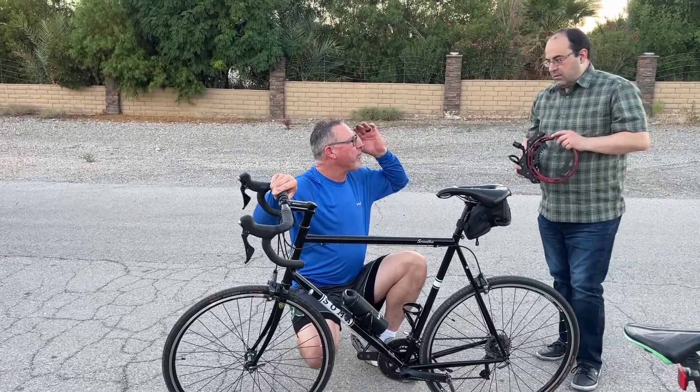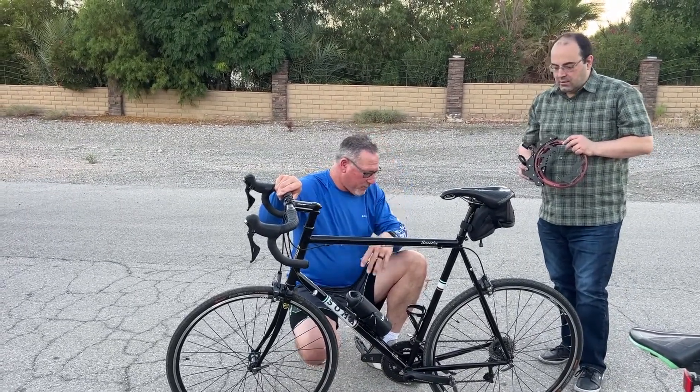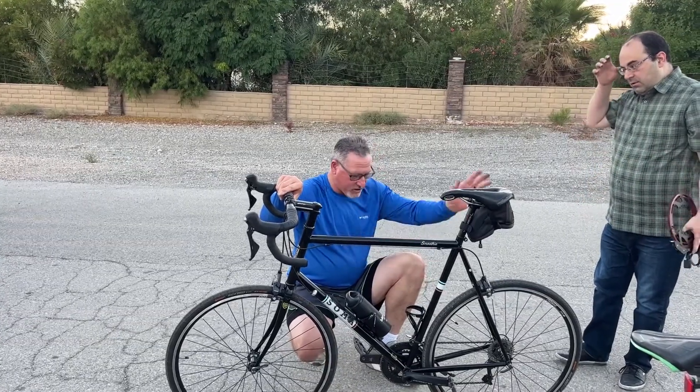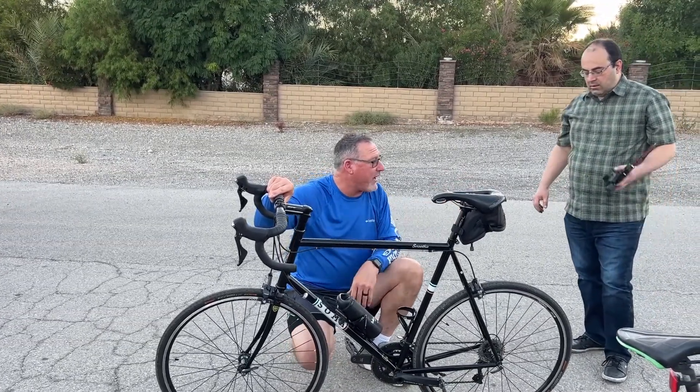There's really no comparison. But for something like that to be able to clip onto here and just give you that extra boost — I'd ride this bike all the time if I had that.